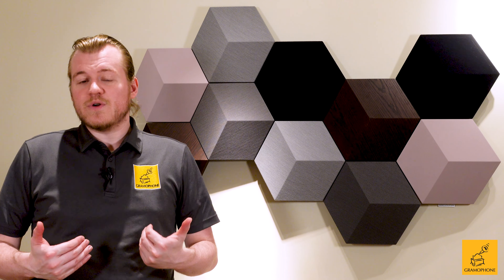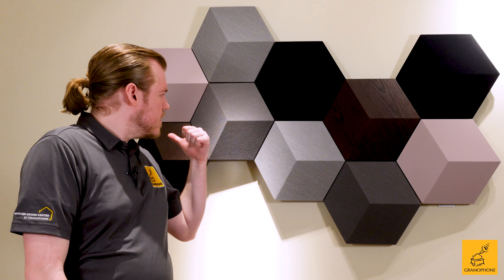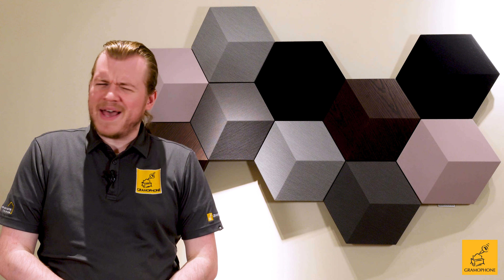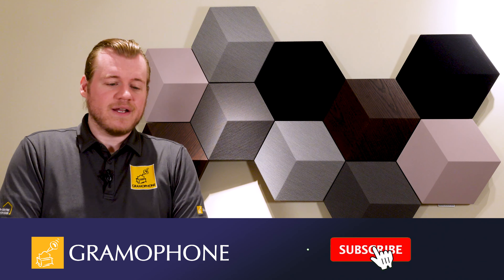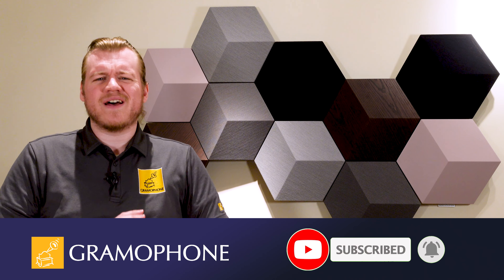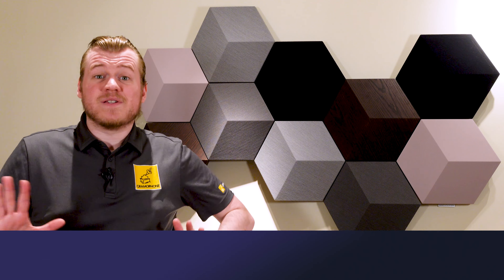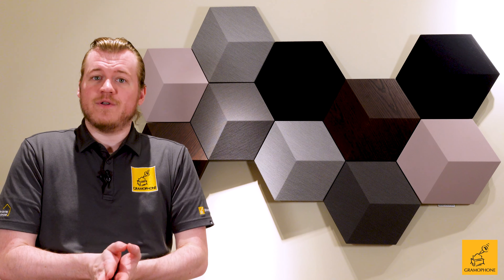Hey guys, welcome back to the Gramophone channel. If you don't know me, my name is Luke, and today we're going to talk all about the Beosound Shape by Bang & Olufsen. If you haven't subscribed to the channel already, don't forget — right down there in that corner — and click that bell icon so you don't miss out on any of our upcoming highlights, because we have all kinds of very cool, very new stuff on the way.